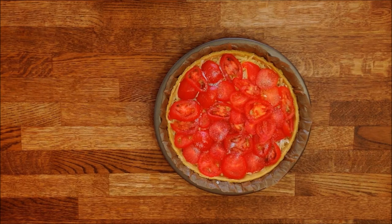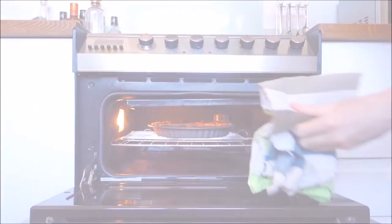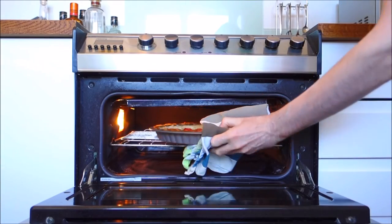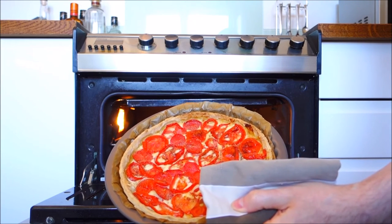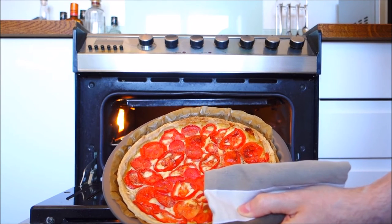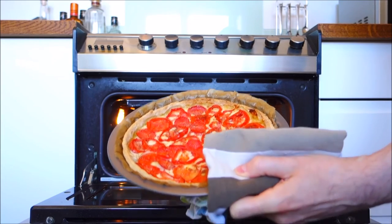This is now ready for the oven. The tart is baked — it looks perfect. The tomatoes are cooked but haven't produced too much juice, the cheese has melted, and the pastry has a beautiful golden colour.